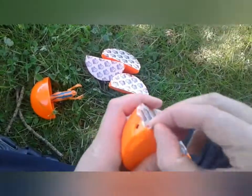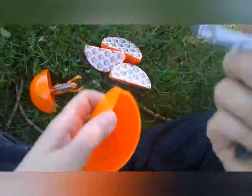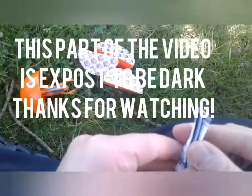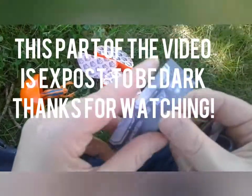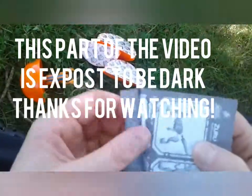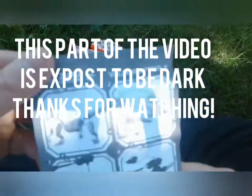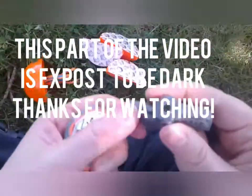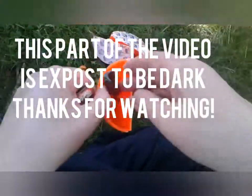Alright, let's open up this unit here. Ooh, what is it? Oh, there's the instructions right there. Let's open up the instructions here and see. So there's this piece, and then there's this piece.